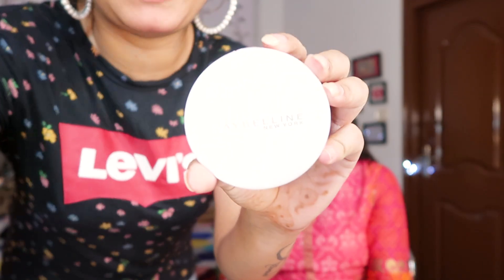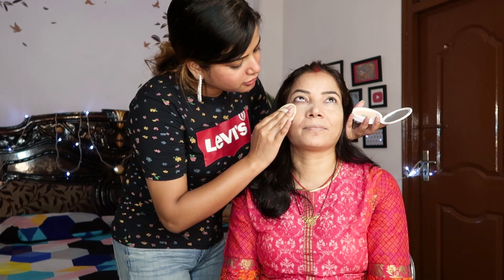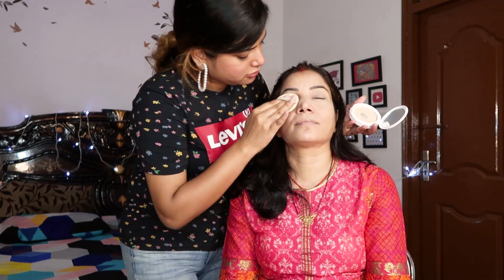After applying the concealer, I will set the whole face. I will not use any loose powder because it has thick consistency, and my mom already has good coverage going on — if I bake it it's going to be too cakey for her skin type. So I'm going to use my all-time favourite, this Maybelline compact. It's a daily use compact in the shade Pearl, which is the brightest shade from the collection — and it goes on very fine and dry.